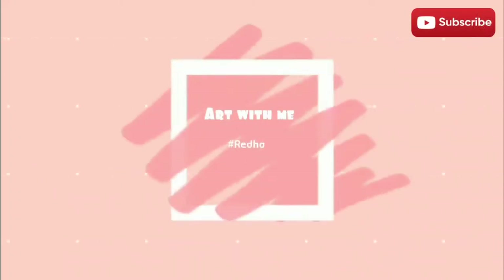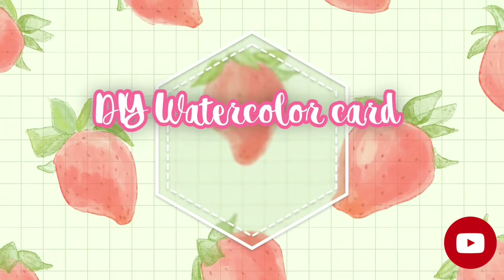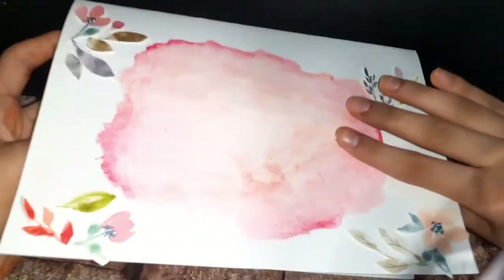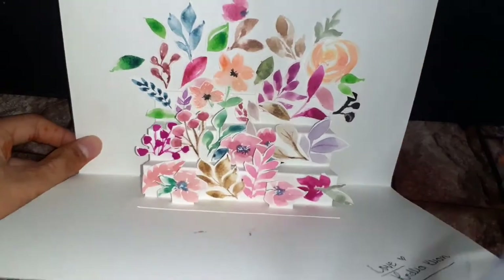Hey guys, welcome back to my channel Art With Me, hashtag Rida. My name is Rida and today we will be making a watercolor DIY card. It's super easy and takes no time to make, so with that let's get started.